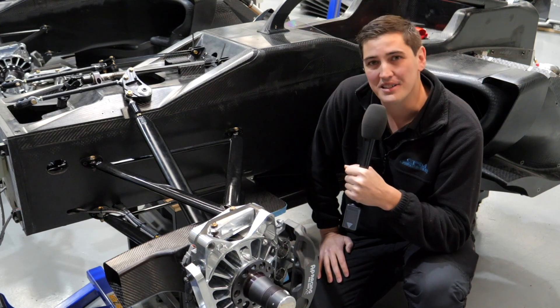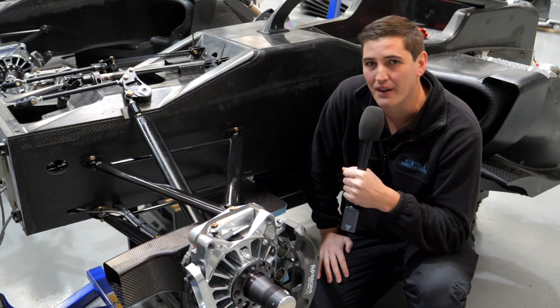Hi everyone, this is The Bee. On today's episode of S5000 Tech Talk, we're having a look at suspension.